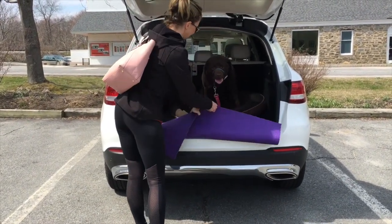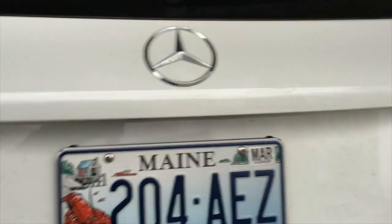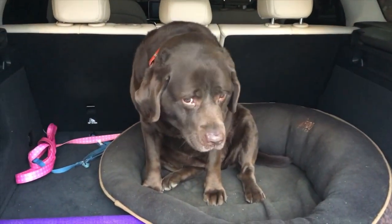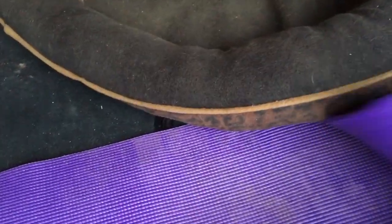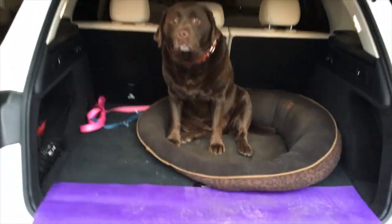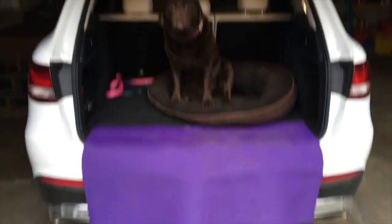When they're in safely you can fold up the mat and close the hatchback. Now, scratches also come from the exit, so I command Roxy to stay and then I pull down the mat until it covers the bumper entirely, and when I'm ready I tell her to come.